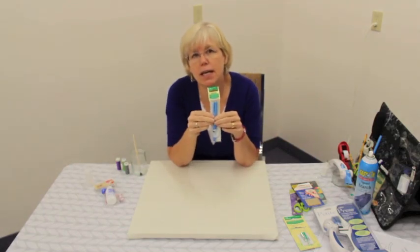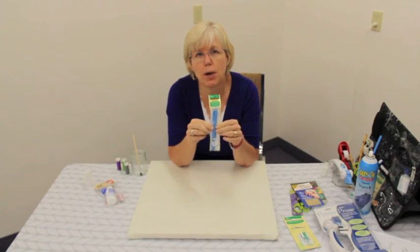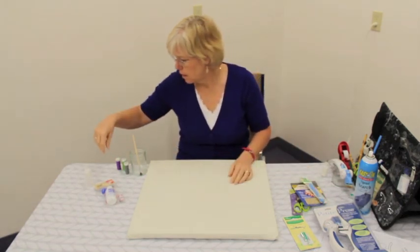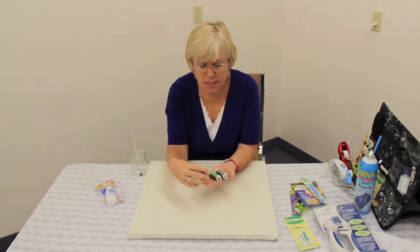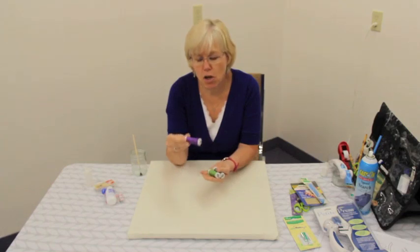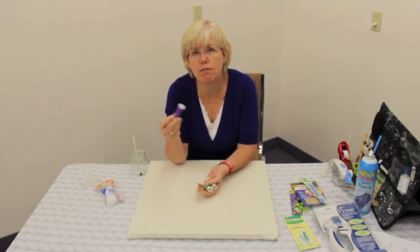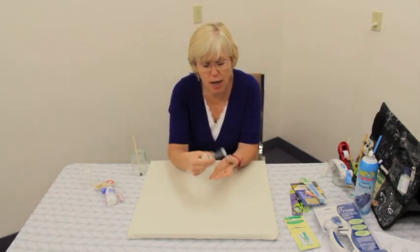I trace all of my blocks with a blue water-soluble marker made by Clover. For thread, I like to use Mettler thread, 60 weight, which is the green label. I match all of my fabrics that I'm appliquéing onto with the thread — I use purple thread for purple fabric, green thread for green fabric, and gray for all other fabrics that you really can't match up with any color.